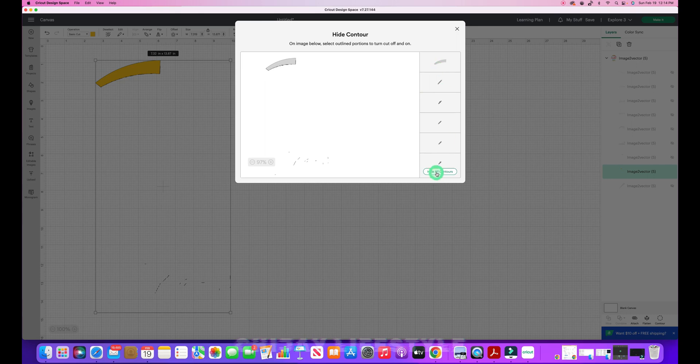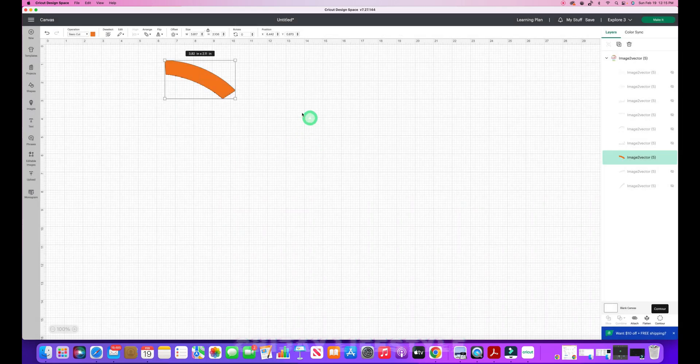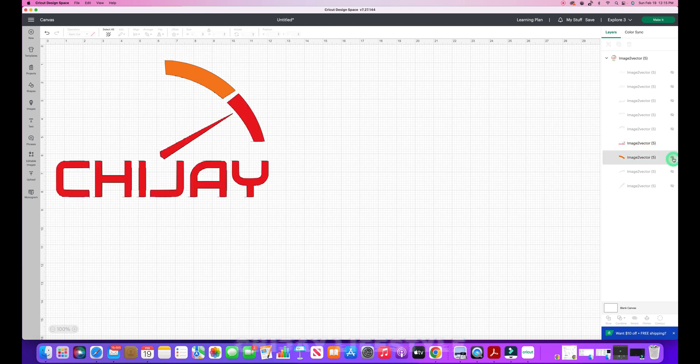I unhide the next layer and hide the previous one. This one shows correctly except there are a few lines to clean up. I select that image layer, hit Contour, then 'Hide All Contours.' I select just the image I need, hit X, and that's cleaned up. Moving to the next layer — there are some black marks. I highlight that layer, hit Contour, hide all contours, and it selects only what I need. I click out and move on.